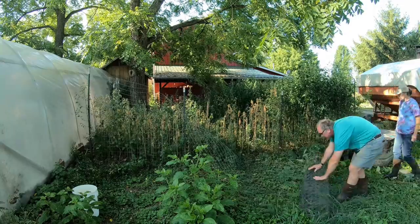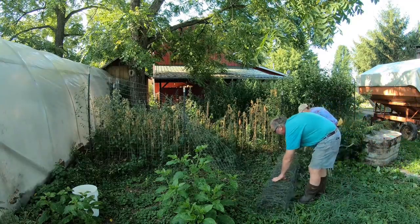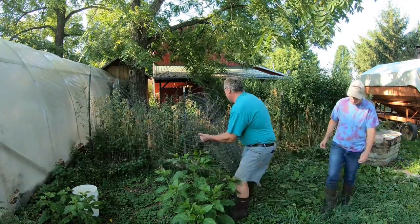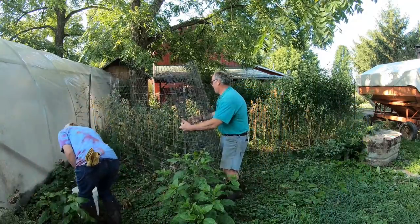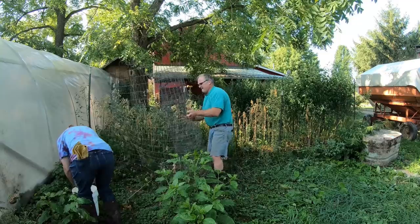Before we could start working on the chicken house, we had to take down the fence around one of their runs. We needed to do this to access the side of the chicken house to take off the plastic, and because this is where the cement truck will go when we pour the slab.